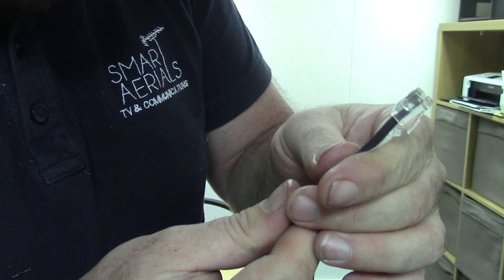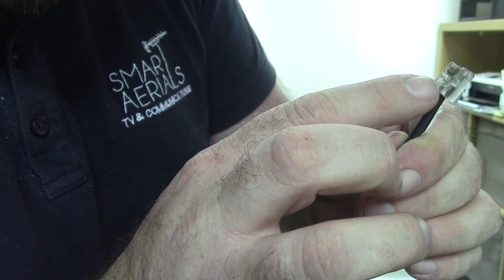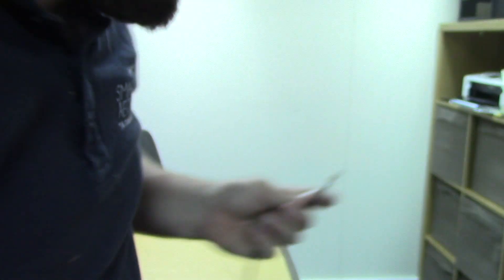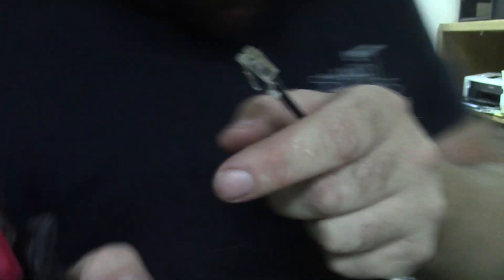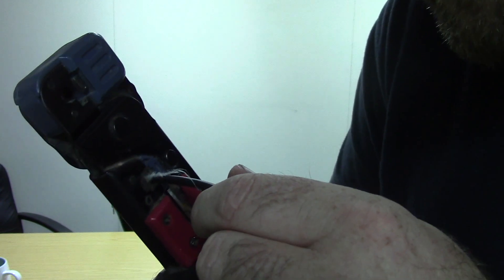Before we crimp it, we just need to double check they're in the right order. We've got blue on two, orange on three, white and orange on four, and white and blue on five. Now we're going to go back to our crimping tool and push the plug into the RJ11 section — on my tool it's one of the top bits, for RJ45 connectors as well. That literally just goes in like that, give it a crimp, and then we can pull it back out. There we have it — one RJ11 plug, ready made, ready to plug into your router.